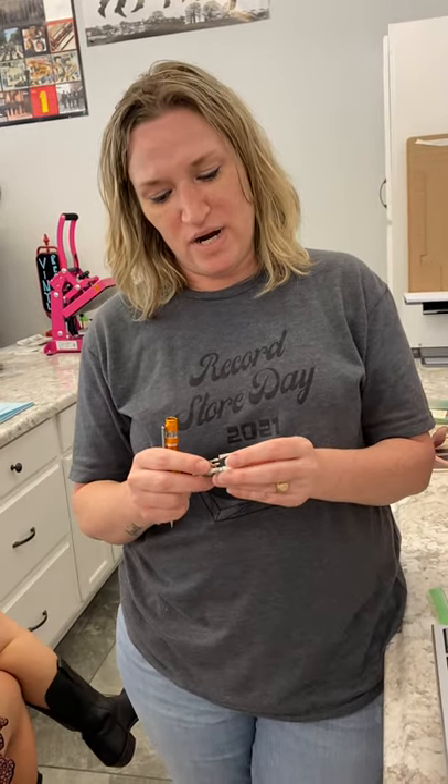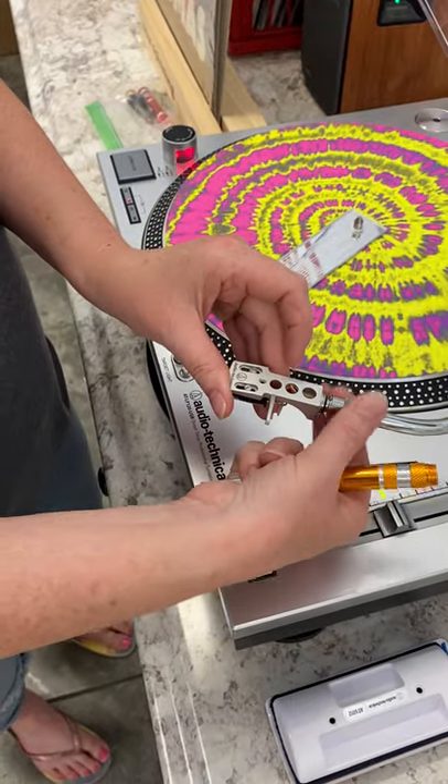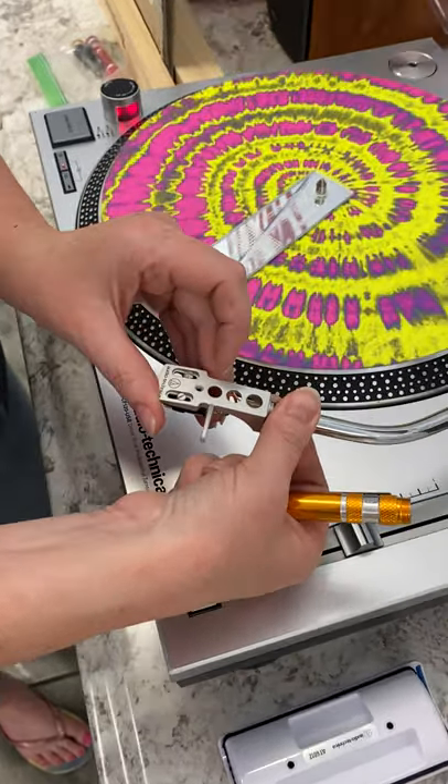If you play a record with a damaged needle, you're going to damage your records. I hear all the time people bash other brands — I'm not going to name any names — but if you play a record with a bad needle, no matter what brand it is, you're going to damage your records. It doesn't have to be a certain brand. A bad needle period is going to damage your records. So it's important to have the head shell screwed on properly — doing that right there is going to fix a lot of your issues.